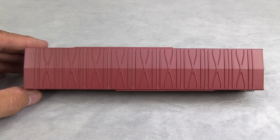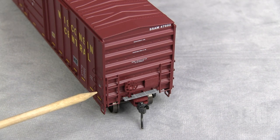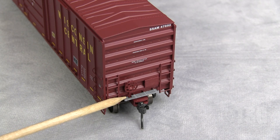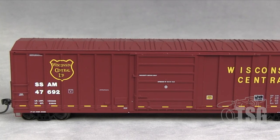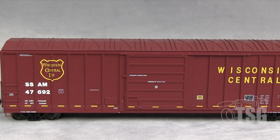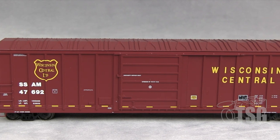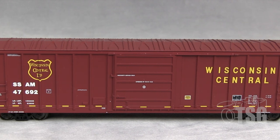This one also has a nicely detailed roof, just like the GATX one. Looking at the end, you'll see the same thing: separately applied ladder, separately applied brake wheel and chain, crossover, KD number 58, and a separately applied tack board. This model also has perfect paint, the door track partially separately applied, fine wire grabs for the ladders on the side, and perfect printing. You get your conspicuity stripes on this as well, and the logo is also very nicely rendered.